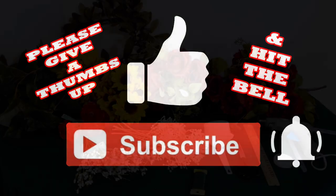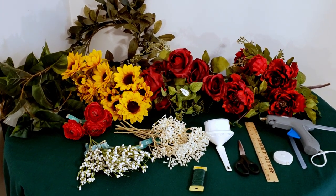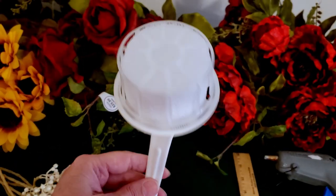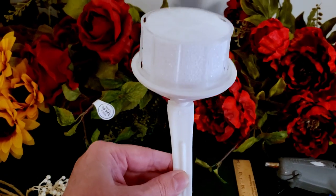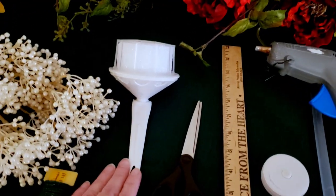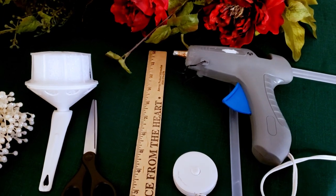This is everything I purchased to make this bouquet — some of the things I used, some I didn't. I purchased one of these cascading floral bouquet holders, and that I did use. Everything I purchased came from Hobby Lobby. I have some scissors, a tape measure, and my hot glue gun.